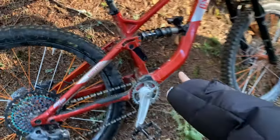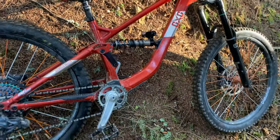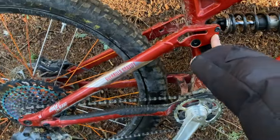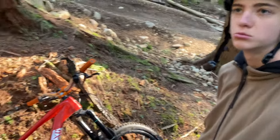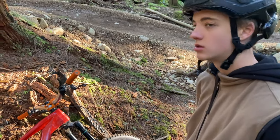He rides his Mega Trail not in the slackest position. I told him that when riding the Shore he should ride it in the slack position — that also gives you more travel on the bike. Right now it's 155mm travel, and in the slack position you get 160mm.